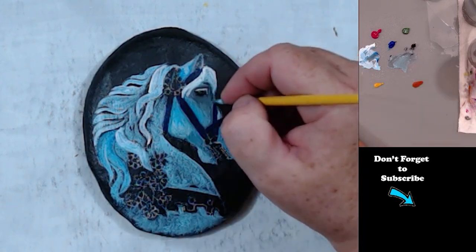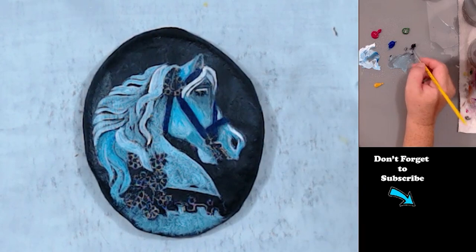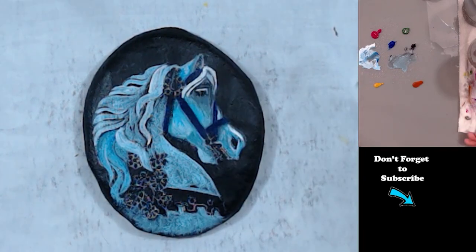When I do my shading, I always thin it down to where it's more like an ink consistency.